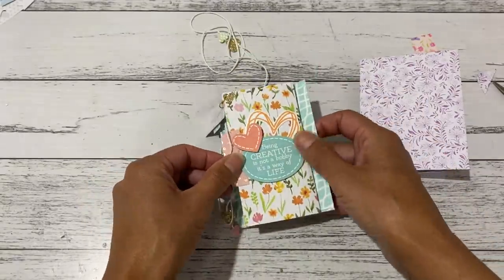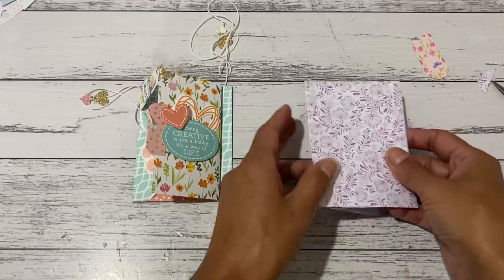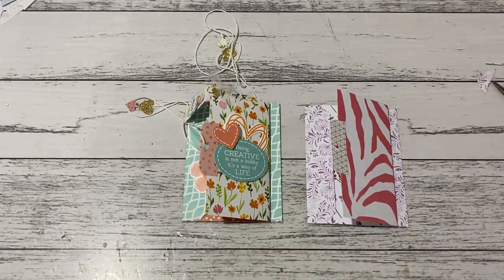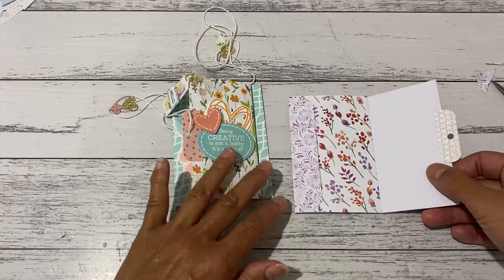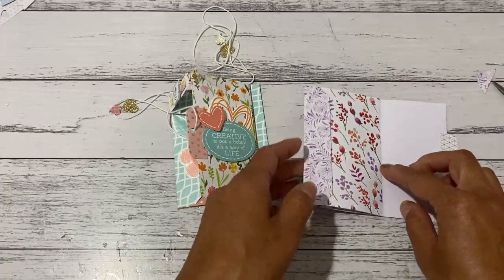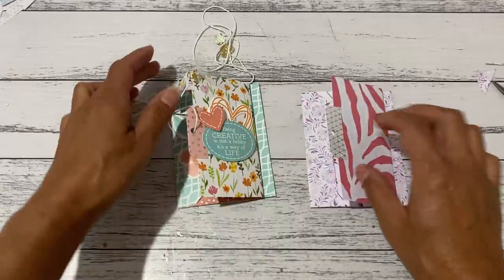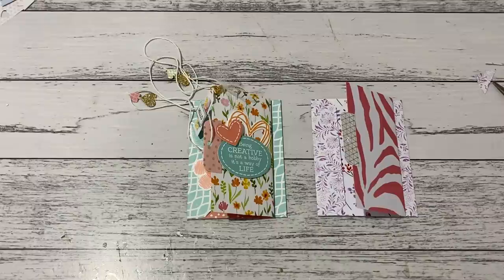I hope that wasn't confusing — it's just a simple little project if you have envelopes and want to add a little page with some tuck spots. Just a quick, easy way to create one, and then you can have fun embellishing however you like on your little page, along here, or even on the back. Just another quick little project for you. I'll see you in my next video in a week's time — take care everyone and thank you for joining me, bye for now!